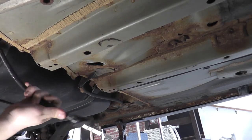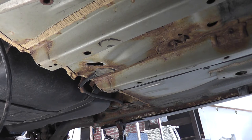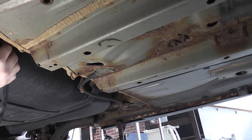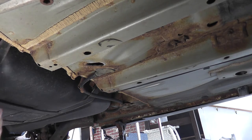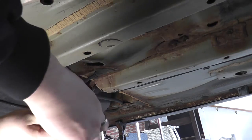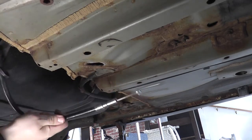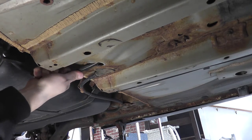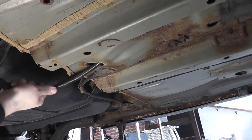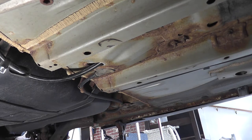Before you bolt down any brackets or secure the cable in any way, I'd also recommend that you feed the cable through the hole in the center of the chassis up to the parking brake handle first. If you try to do this later, it's going to be tight and difficult. If possible, it's always good to get a helping hand — somebody up top to grab and pull it through, because it can get caught on the carpet and on the bracket.